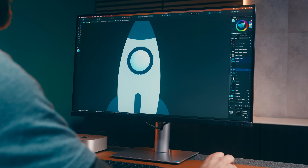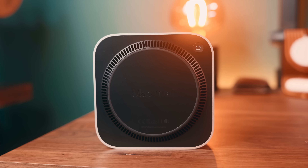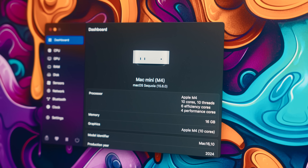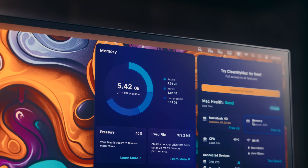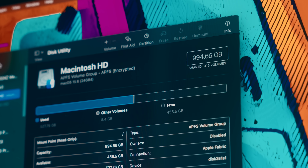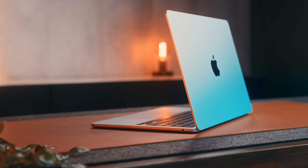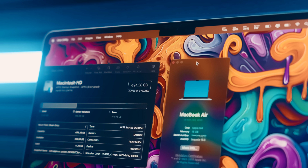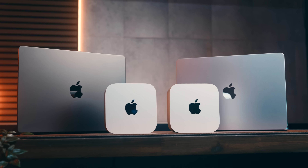Coming back to performance — like I said, these are going to feel shockingly similar for a lot of things, but first I should mention the configurations on each of these machines, because they are quite different. The M4 Mini I have here is the base model with a 10-core CPU, 10-core GPU, 256 gigs of storage, and 16 gigs of RAM, while the M4 Pro has a 14-core CPU, 20-core GPU, 1TB of storage, and 48 gigs of RAM. There is a substantial gap between them, but I also have a MacBook Air M4 with 512 gigs and 16 gigs of RAM, and an M4 Pro MacBook with 24 gigs of RAM and 512 gigs of storage, which generally gives me good context for filling any gaps in performance or configurations.